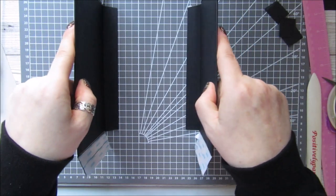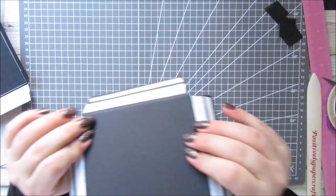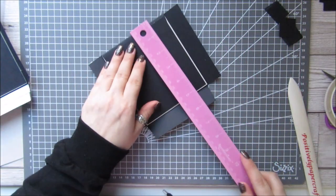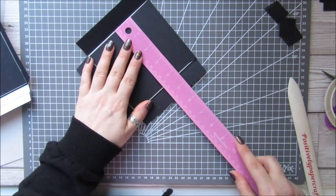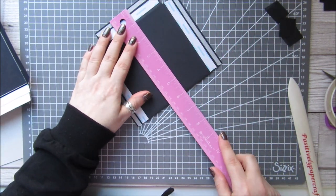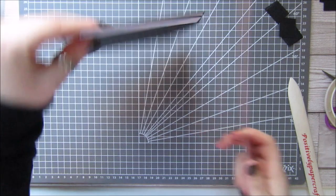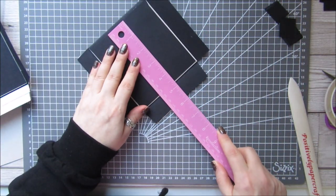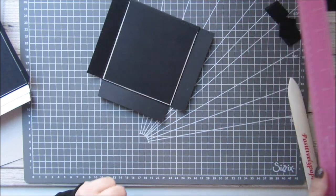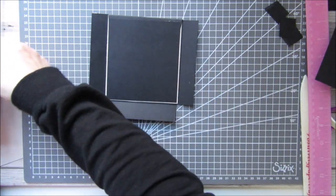So we have our two sides of our box already done. We need to move on to the sides — I have already done one. These need two pieces of chipboard which are five by four and a half, then you want your card to be seven by six and a half, and then you want an inside piece of card which is roughly four and three quarters by about four and a half inches.